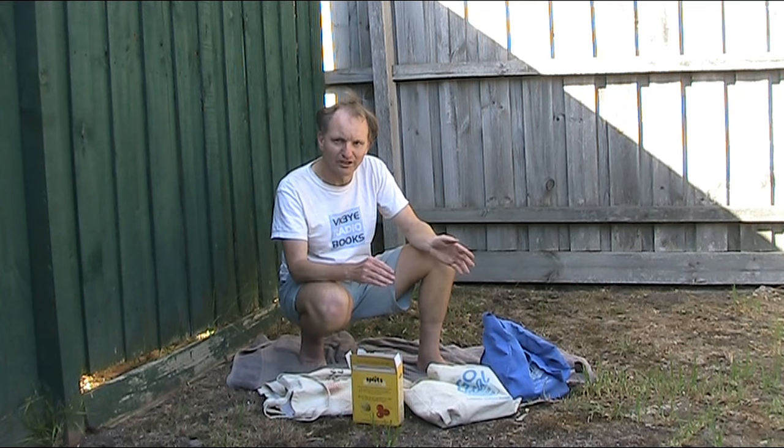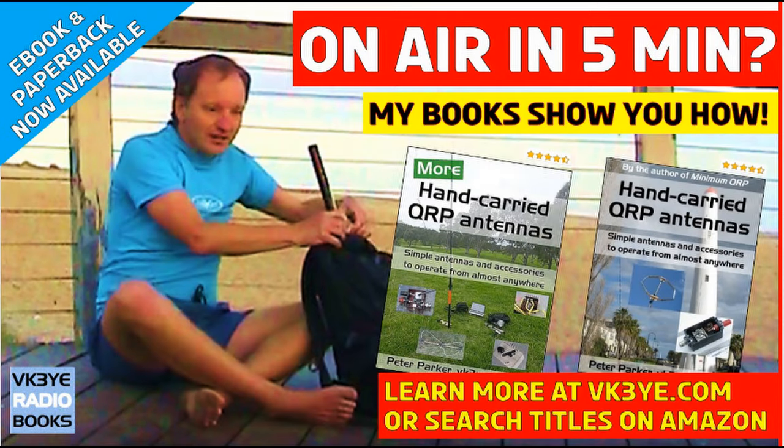A hamfest is a way to get on air or improve your amateur radio equipment capabilities for a modest cost — often much less than what you'll see on eBay. If you want to get the most from your portable QRP operating, good antennas are a great place to start. Find out how I succeed with my two books: Hand Carried QRP Antennas and More Hand Carried QRP Antennas — big sellers with favorable reviews from all around the world. To learn more, visit vk3ye.com or search the titles on Amazon.